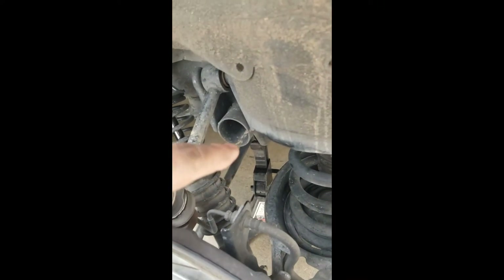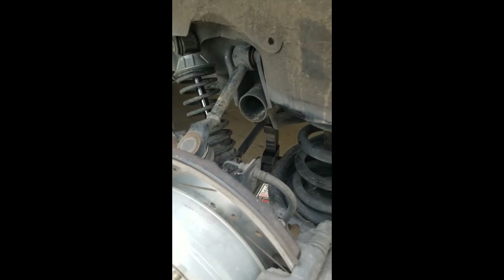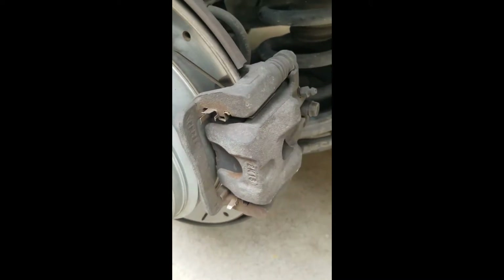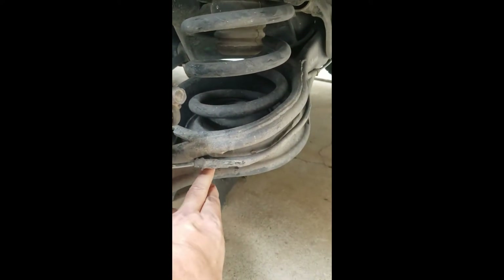I've got my jack stand back under there. I jacked it up from the jack point on the edge here, set my jack stand, and now I'll move the jack and put it underneath. There are only three bolts that you need to take out — two bolts here for, I believe, the anti-lock brake sensor.